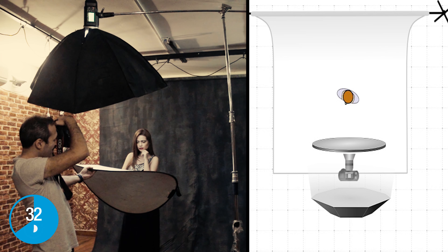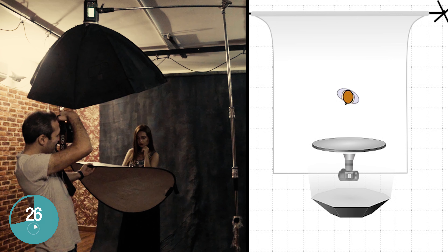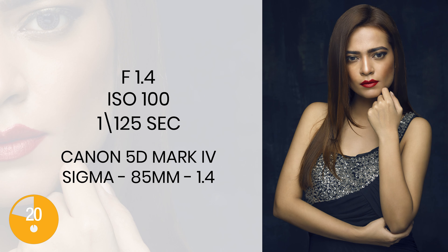The fourth lighting setup is a 3D setup where we have a light directly on top of the model and then a reflector bouncing light back into the model's face. This creates a very soft light and gives a very nice, bright, beautiful look to the model.